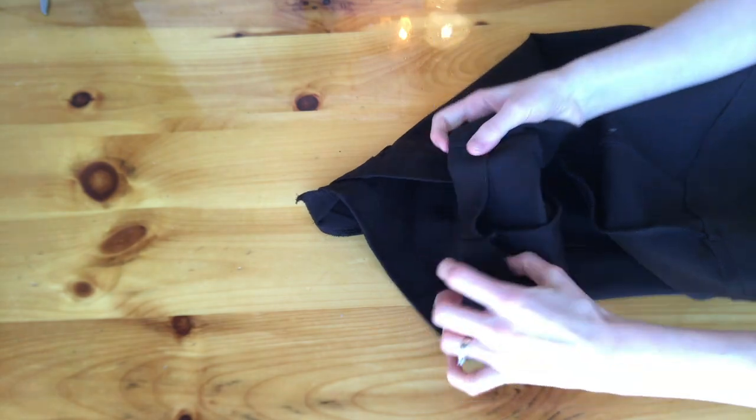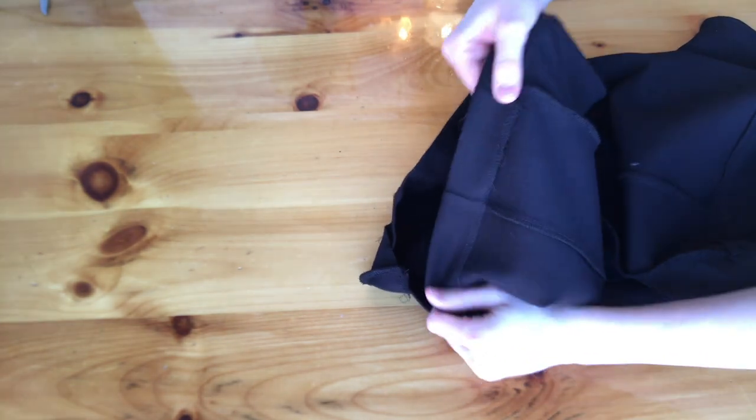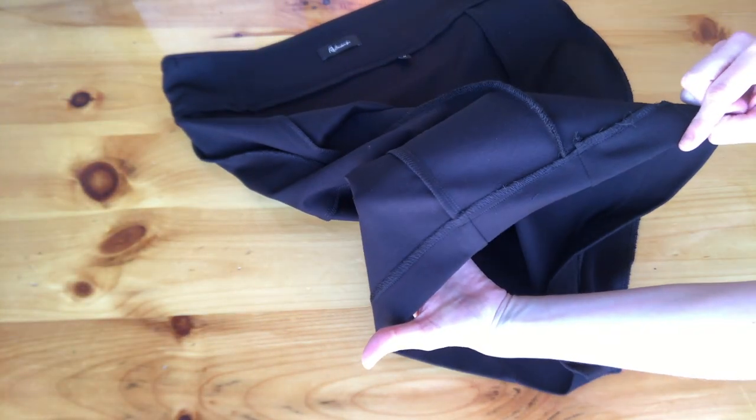Now you're going to want to put the hem back together. All you have to do is flip it up and use a straight stitch all the way around the bottom of the skirt, and that's done. Now you can flip it inside out and take a look at those beautiful seams.